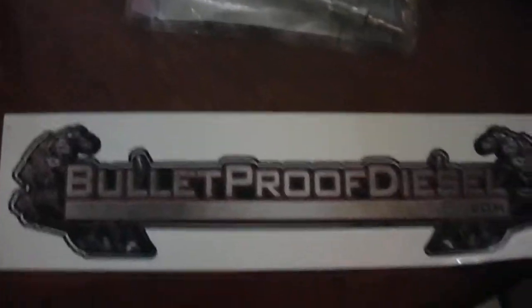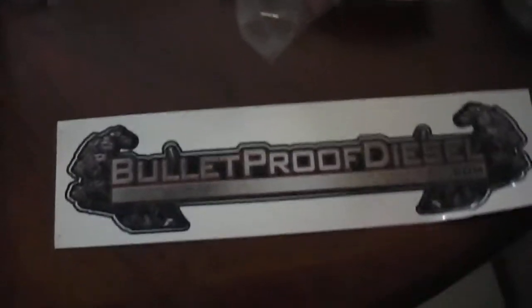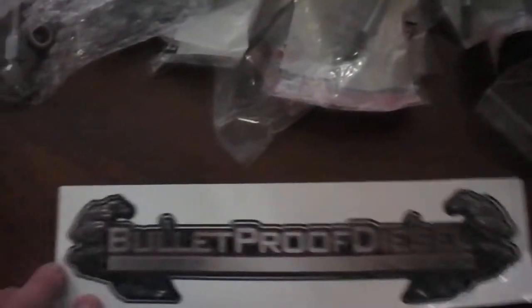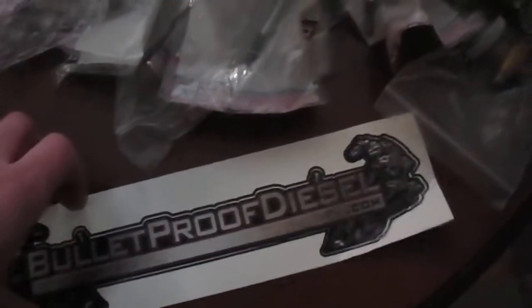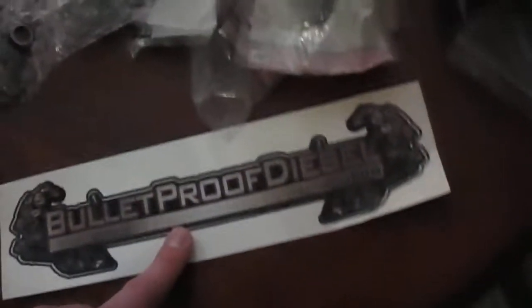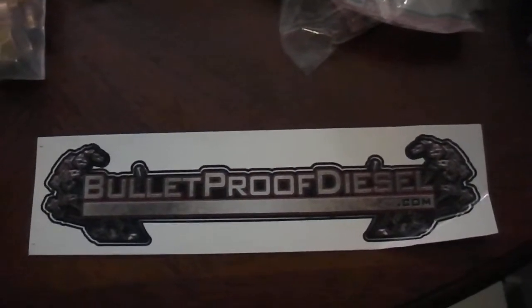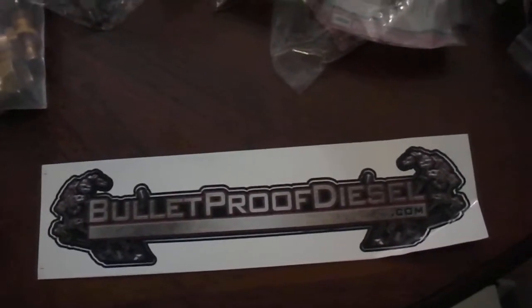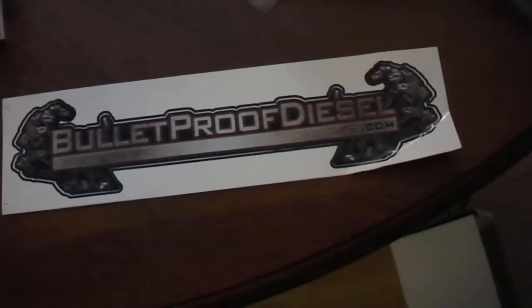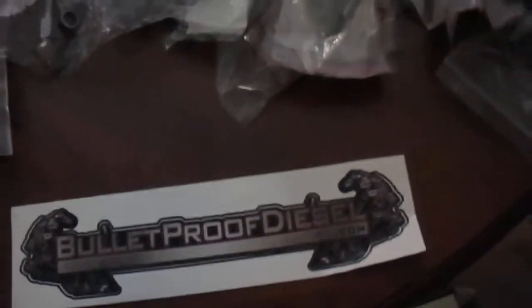I got an EGR delete from Bulletproof Diesel. I was going to go with the Sinister but I heard the gaskets leak. I went with Bulletproof because it looks stock on the truck — if anyone ever pulled me over I could say it's just the EGR cooler, everything's fine. I don't like their customer service though. I've been sending them emails asking questions and not getting answers. But when I ask about actually buying an item, they'll send me an answer right away. Compared to Elite Diesel, their customer service is garbage — but their parts are great.